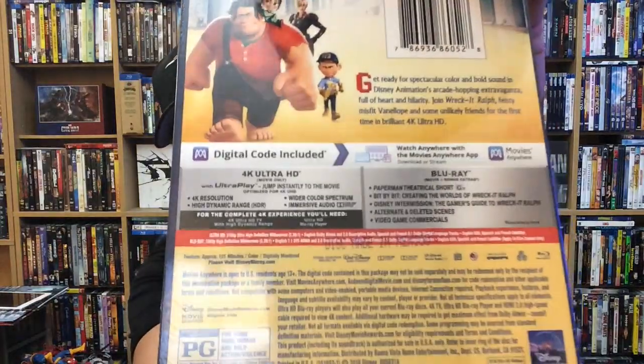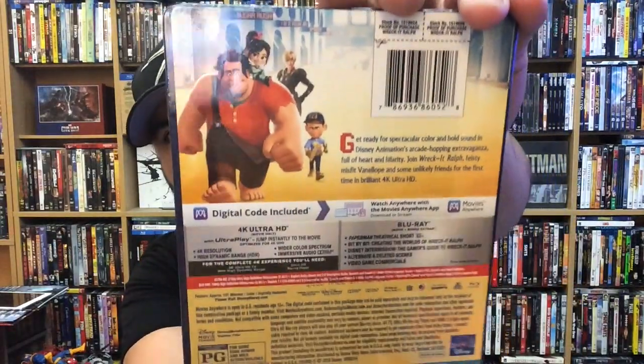And here's the back. These animated Disney movies look really good on 4K. I know a lot of people are going, well, it's animated — how good can it look? But it looks really good. It looks nice and sharp. Colors are really vibrant. There's something about an animated movie in full-on clarity that looks really, really attractive. Let's go ahead and pop this open. I haven't had a chance to watch it just yet, but I'm going to be sure to comment on the 4K quality at some point.